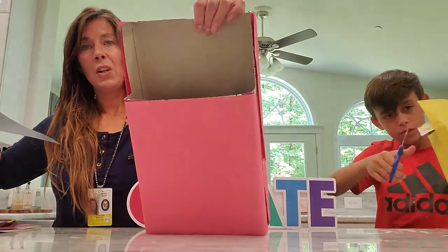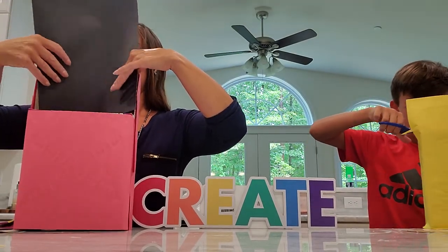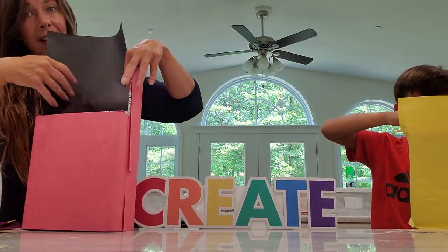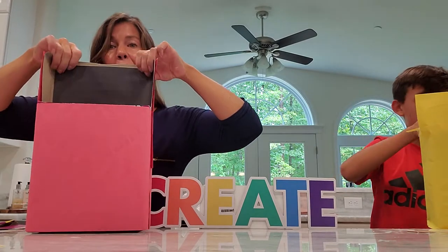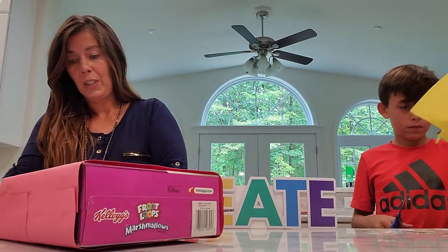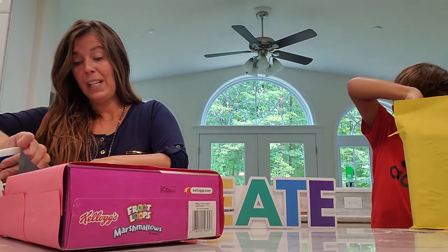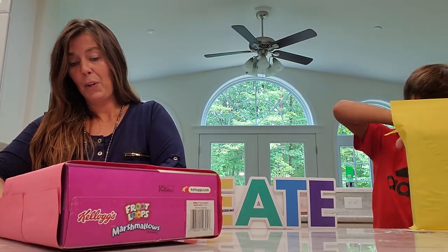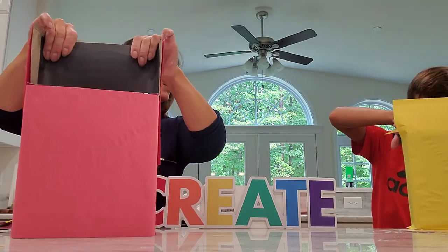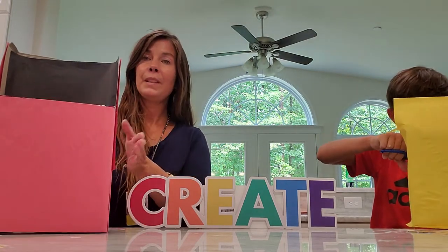This piece of paper — I didn't want it to be brown so I chose black — I'm going to take it and just slide it into the back. Depending on the size of your box, it might fit perfectly. Once it's in there, you can glue it where it needs to be. Chase has a smaller box, so it looks like he could just fold his yellow paper over, or you can draw it out first.